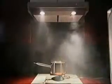No matter how well you cook, steam and smoke are inevitable. Fortunately, the range hood's fan, called the blower, clears the air in seconds.